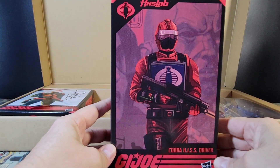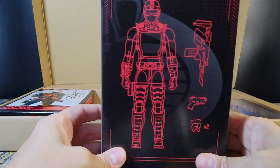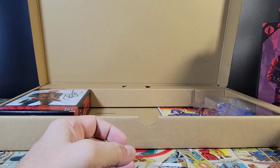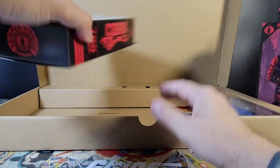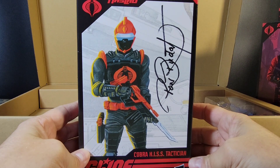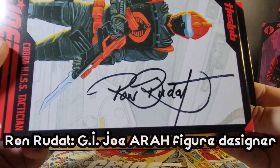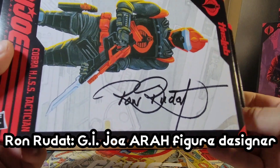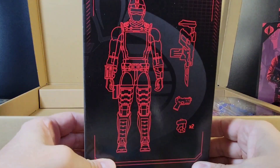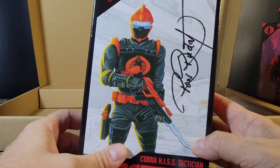Then we got the HISS Driver right here — similar packaging, diagram on the back. Set that aside. And we have the HISS Tactician, and it looks to be signed! Wow — I might actually have to keep this packaging. I did not realize that was going to be a thing. That's pretty cool — really cool actually.